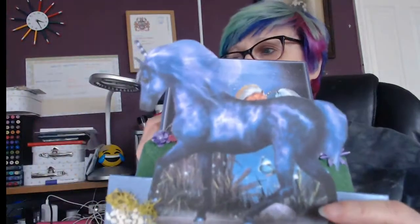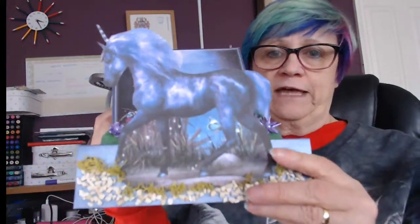We're having a unicorn day in Terry's Creating Corner, which is my group on Facebook. If you're watching today it's the 9th of April 2019. Pop over to Facebook to my group, Terry's Creating Corner, and take a look.